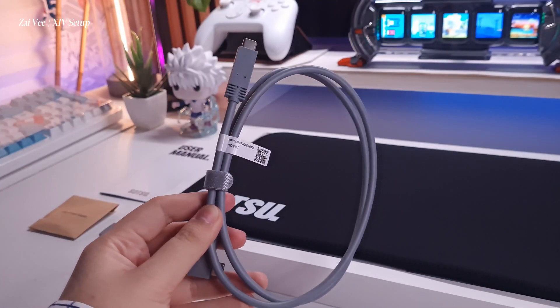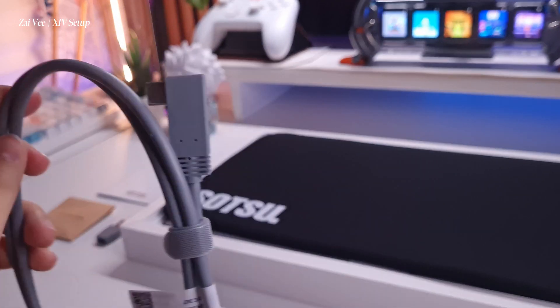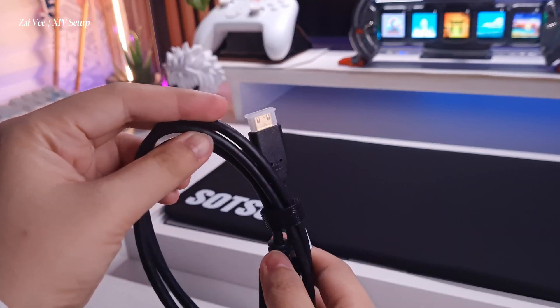These are the inclusions: we have the Type-C cable — just look at it, maintaining again the color that complements the monitor. On this side it is dedicated for the monitor, and they also have an HDMI with mini port.